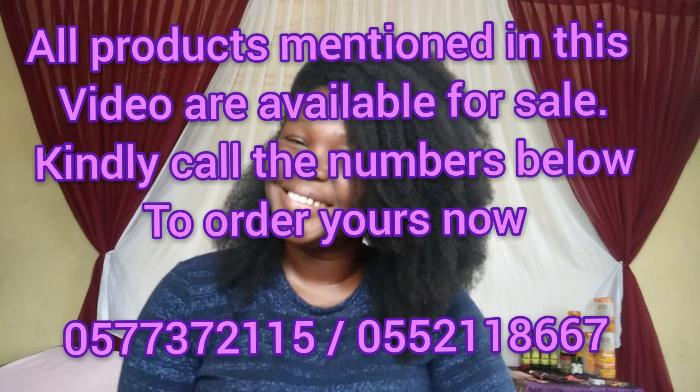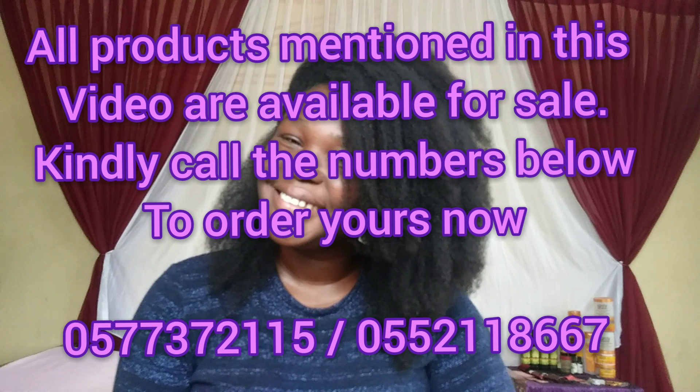My hair smells so good, it feels soft, it's shiny and bouncy! I hope this video was helpful. If you like it, give it a thumbs up, share it with your friends, and leave your comments and questions in the comment section below. Please don't forget to subscribe so you don't miss out on any of my videos. In my next video I'll show you how I'm going to style this hair. Thank you so much for being with me in this video — bye bye!